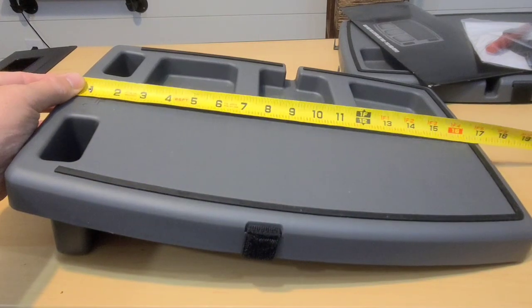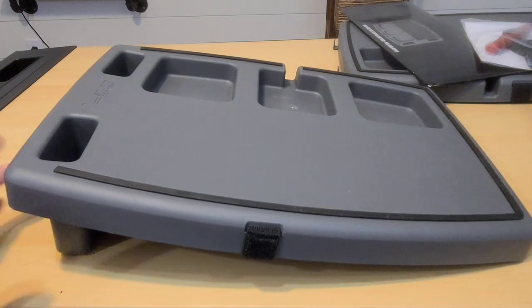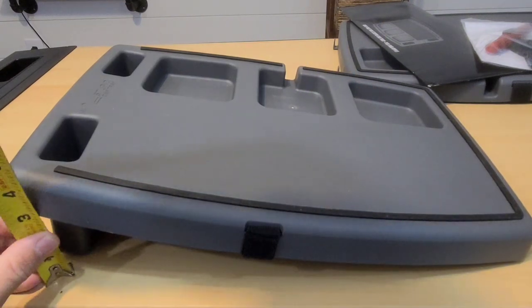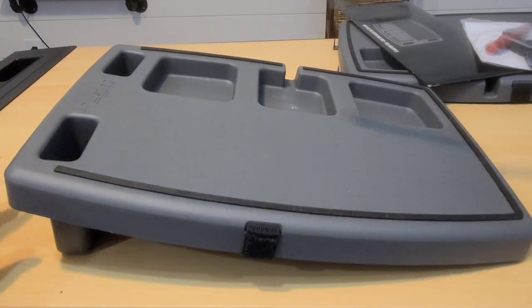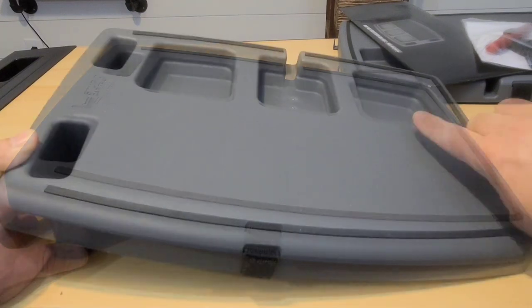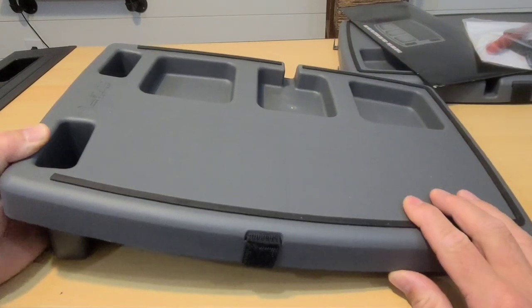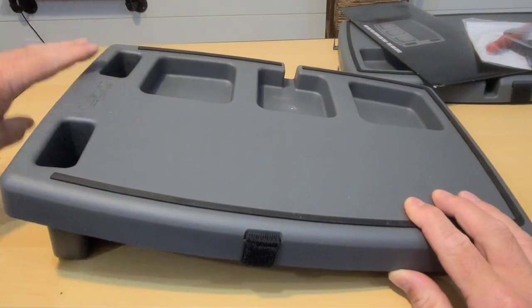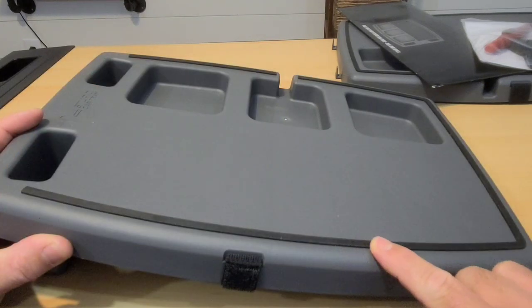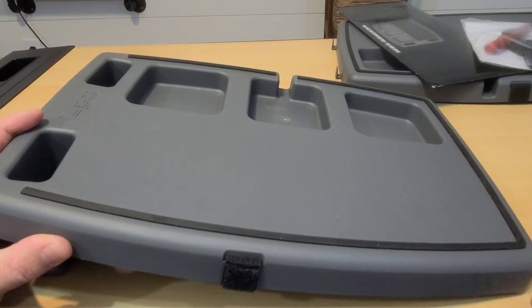The Stupid Car Tray is a little over 17 inches long, about 12 inches wide, and at the tallest point it's about four and a half inches tall, while the other side is just about an inch and a half tall. It has different compartments including access for a cell phone charger. They also have optional cup holders, which I'll show later. I appreciate the rubber that goes all the way around so you can set something right on top of it, like a pizza box, and it shouldn't slide off.